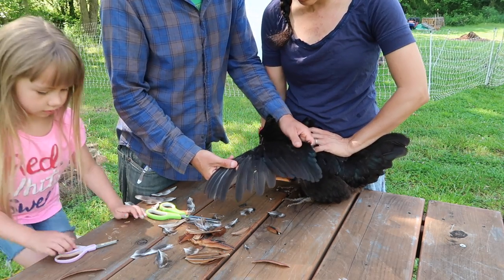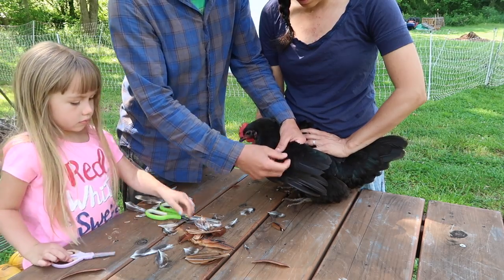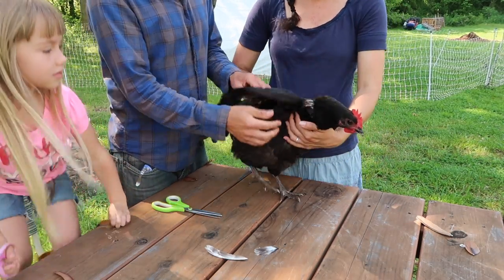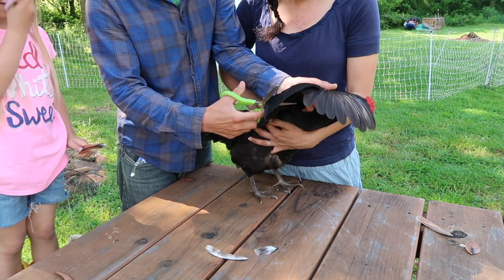We're gonna clip these feathers, and we're gonna clip them just underneath these little feathers. Oh, look at a little bit of white. Ow! Put your wing down. There you go. What a beautiful bird.